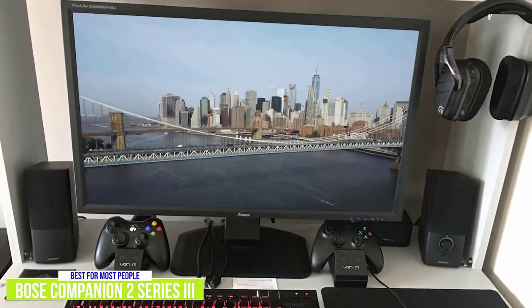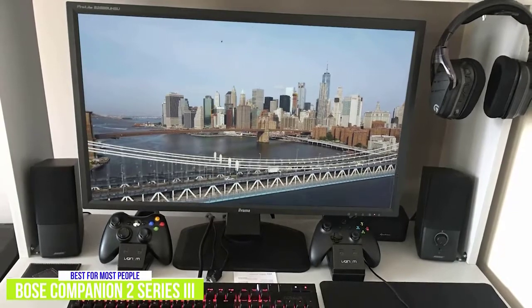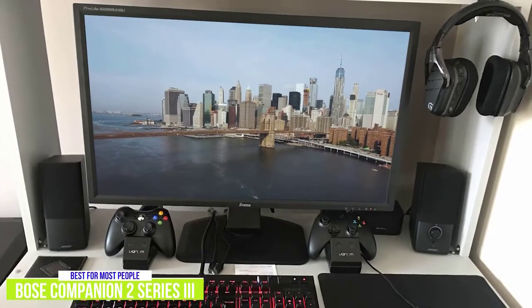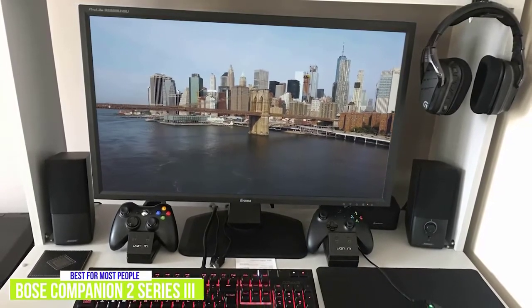The Bose Companion 2 Series 3 delivers strong sound at any volume, good balance between bass and treble, and a simple, easy-to-use design. These are great speakers for a dedicated computer area, whether for work, gaming, or enjoying your favorite shows and music, and will appeal to most people's needs and listening preferences.